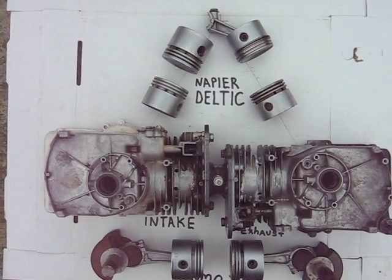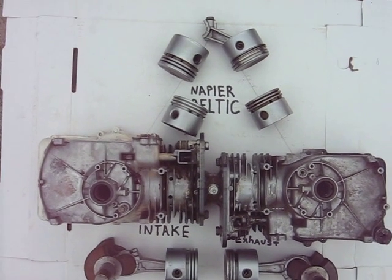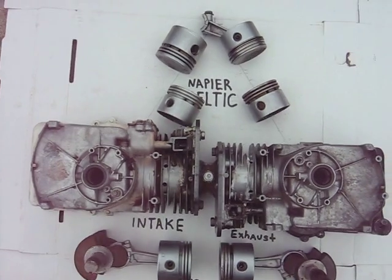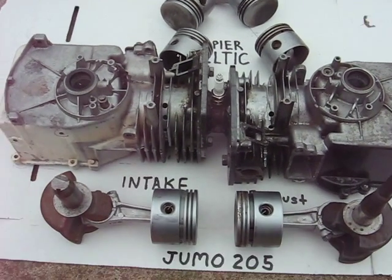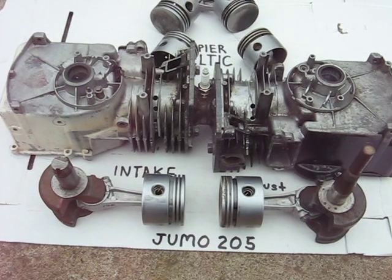I don't have any plans to do that due to the complexity of what would be involved. Anyway, that's just a preview of the coming YUMO type engine.